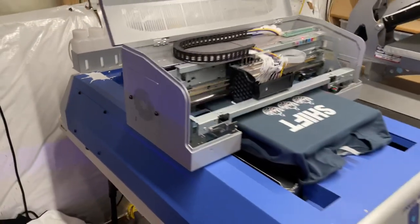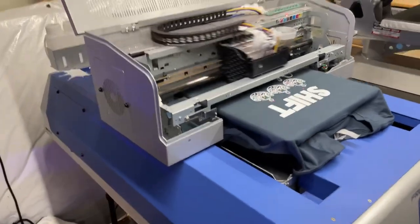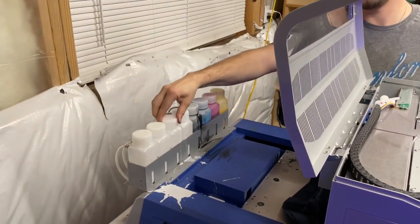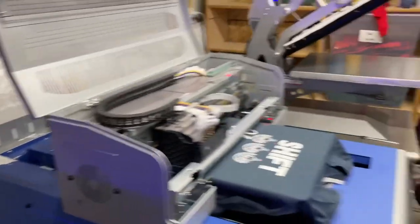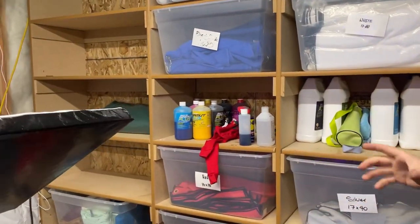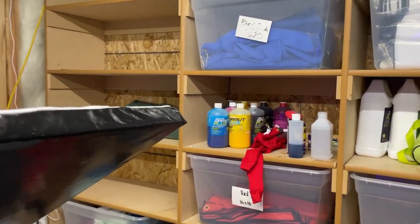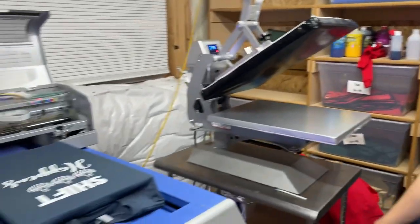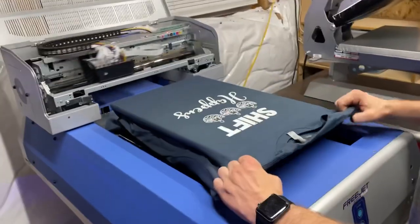That was another reason we chose Omniprint — these reservoirs on the back are a game changer. You can just open it up and add ink. I've got my bottles and I just add ink rather than trying to buy cartridges. You buy like liters — they're big — and you just put it in there.